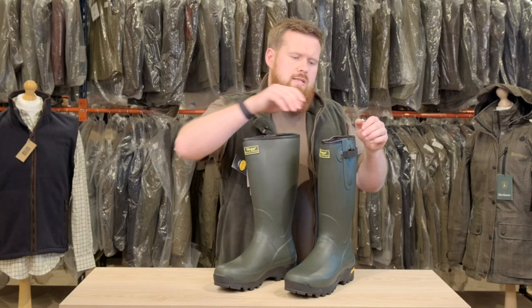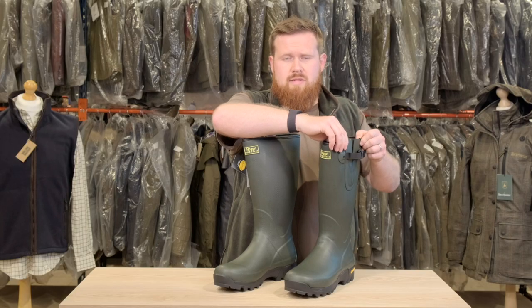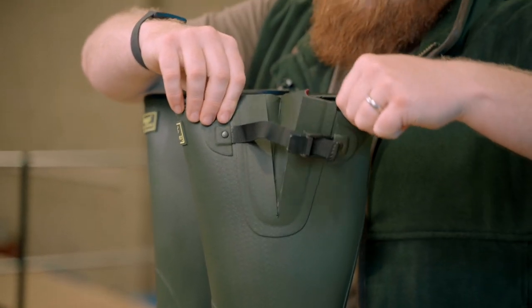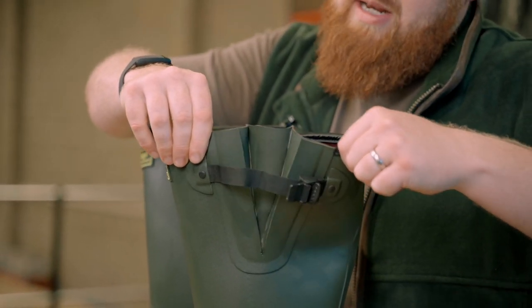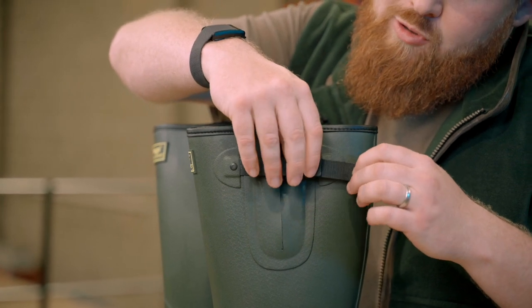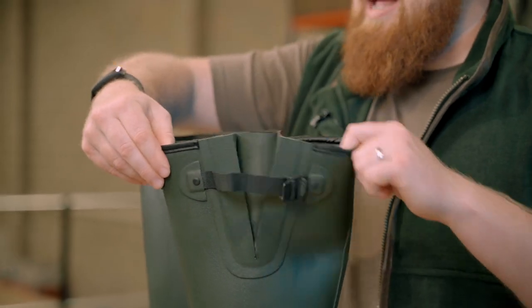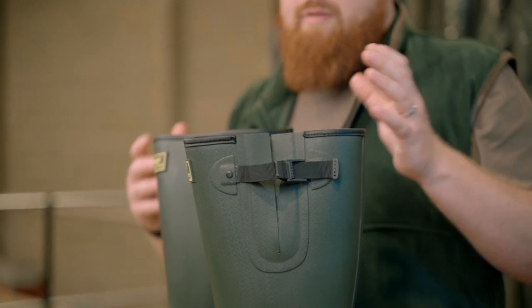One of the other key features of the Hogs Wellies is the side gusset. This feature is really ideal if you've got slightly larger calves like I do. It's adjustable — it fully opens up when you're trying to get your leg in, and then once you've got your leg in you just pull it tight and clasp it. Dead easy, really straightforward. A lot of people tend to just leave them unclasped, which gives you that extra flexibility and free movement when you're around the farm, getting in and out of the tractor or on and off the quad bike.